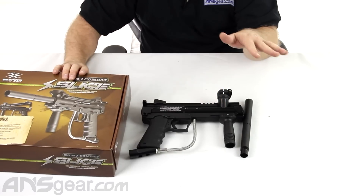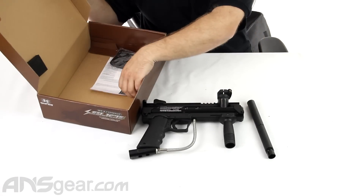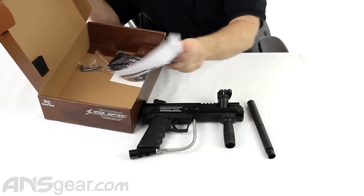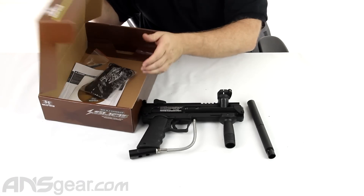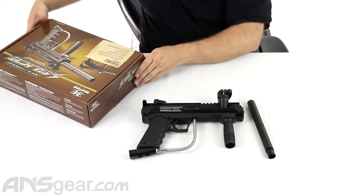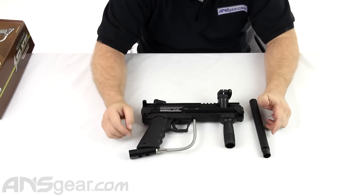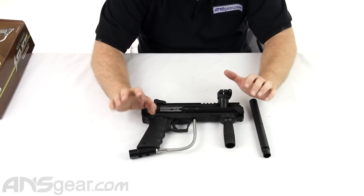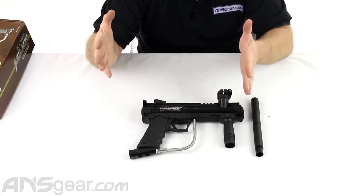So what you're going to get in the box: you're going to get the gun, you're going to get the barrel, and you will also get Allen keys, basic manual, full manual on CD, and barrel sleeve. Pretty much standard fare for guns these days - barrels and manuals are going to be online or on a CD. If you lose the CD, you can always go to paintballsolutions.com and download it from them, or look at it straight through their website.